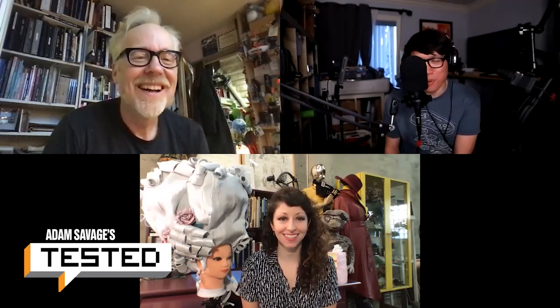Welcome to the Adam Savage Project. I'm Adam. I'm Norm. And I'm Jen. Hi, Jen Schachter. It is good to see you on the podcast again. You too.